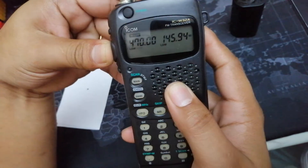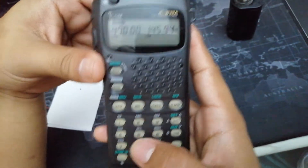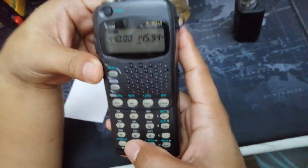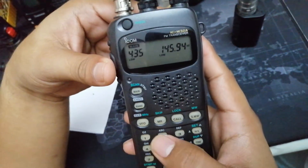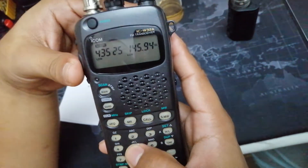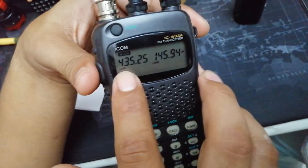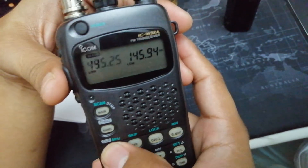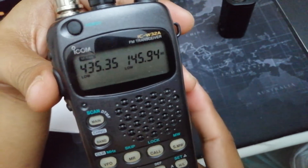Yeah, 470. I'm already happy about that mod because if I had not done this Mars mode, I would not be able to transmit below 440 MHz. As you all know, for AO-91 and AO-92 satellites, their uplink is below 440 — it's 435.350 MHz for the AO-92. So now I can transmit on those frequencies.